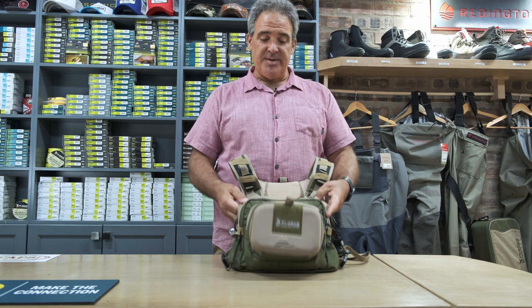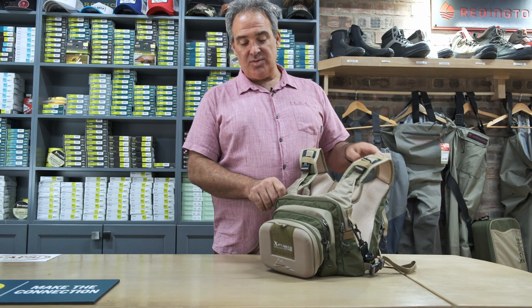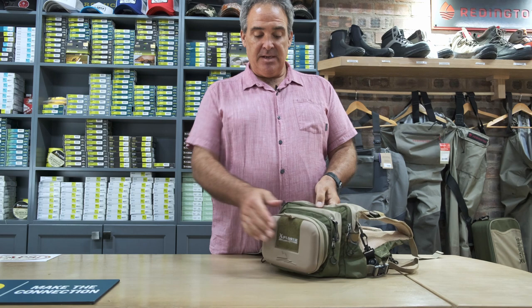This is the new Explorer Tech Series chest pack, new to the range for our 2022-23 series. The front section has three different compartments. The first compartment is a molded fold-down workstation.